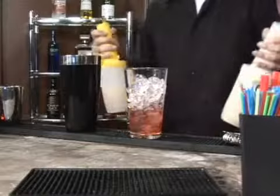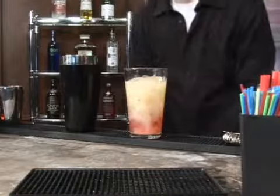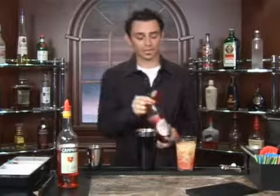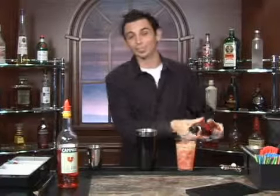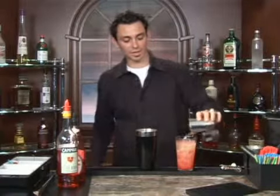Next, you're going to mix in pineapple juice and grapefruit juice, just like so. Then a splash of grenadine, which is a non-alcoholic cherry and pomegranate-based syrup. And then you're going to fill the rest of the glass with a lemon-lime soda.